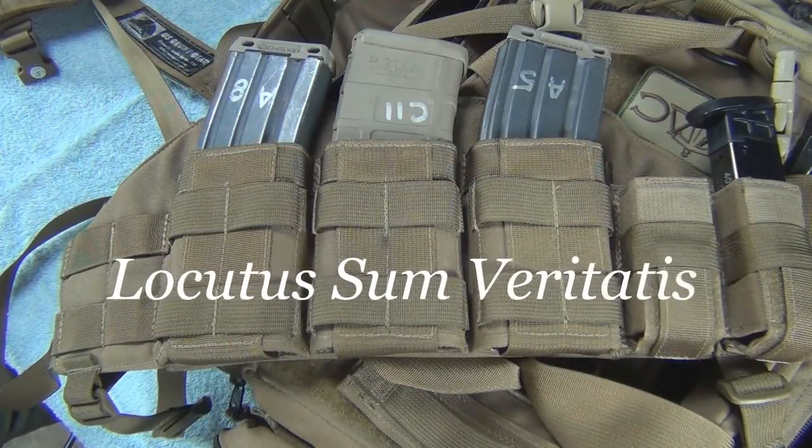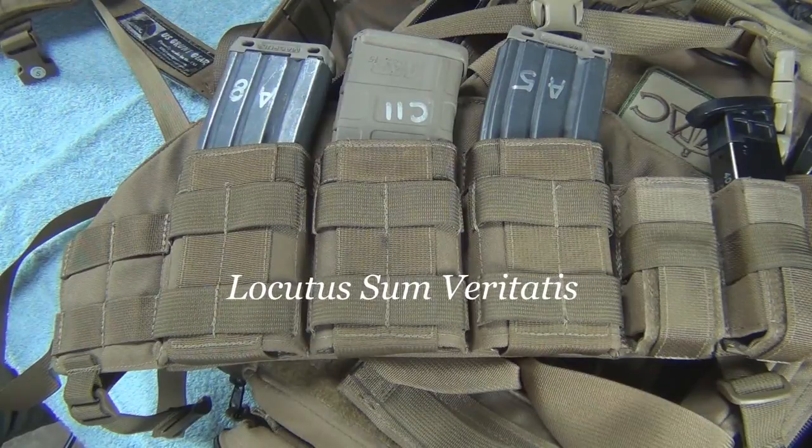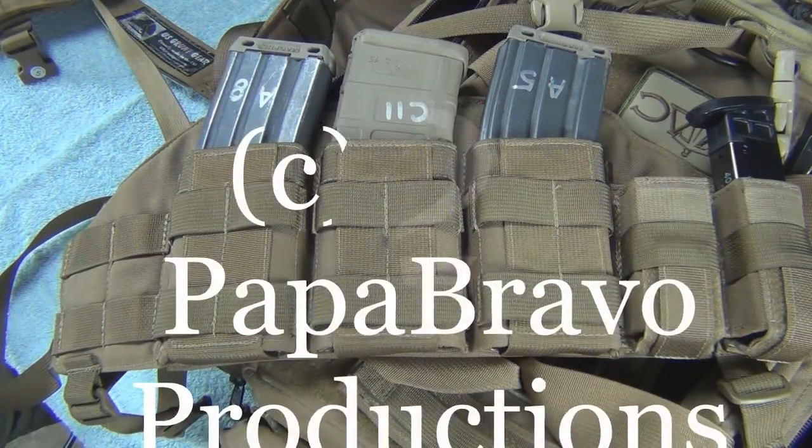This is 216 Papa Bravo. Have a great day you guys, enjoy the range, be safe out there. Out.